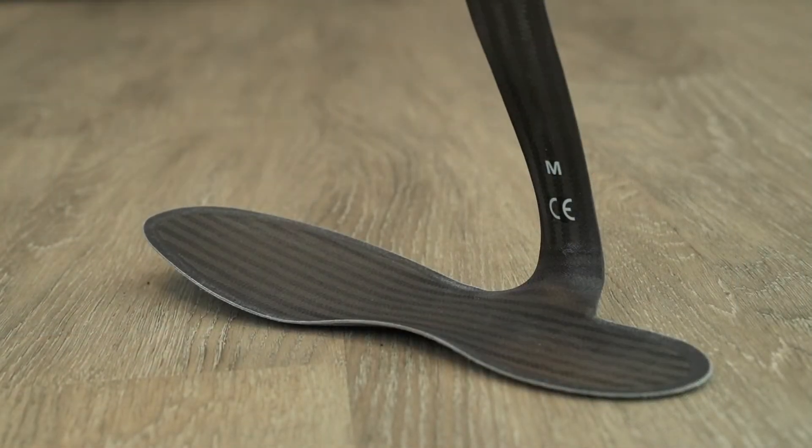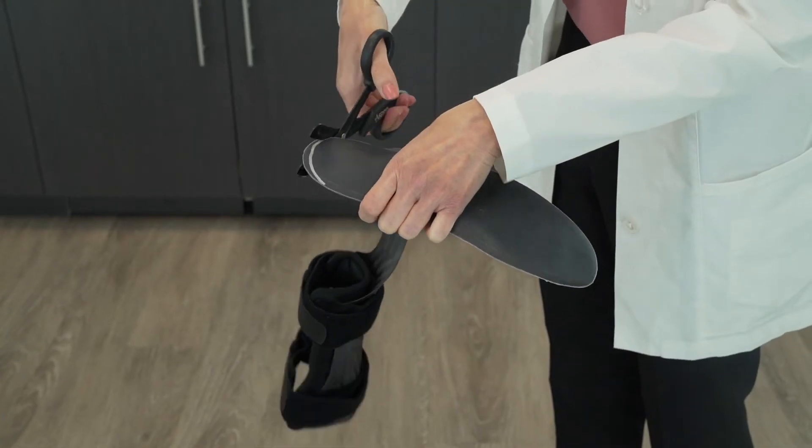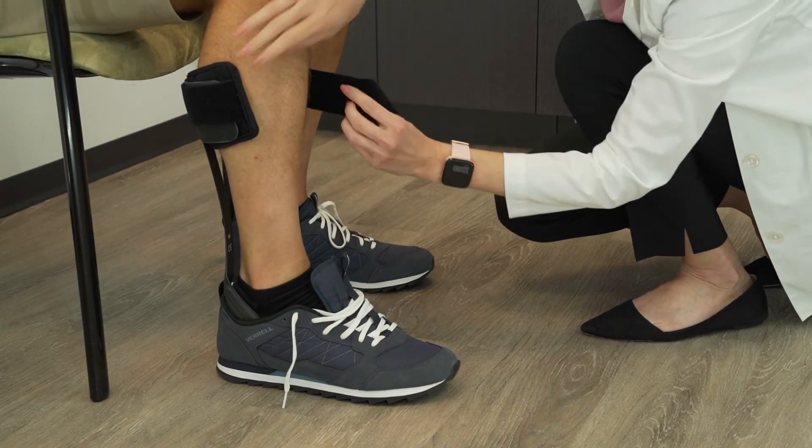The Aspen M2 AFO can also have the foot plate trimmed — anteriorly at the toe, posteriorly behind the heel, and also laterally. You can literally trim almost all the way around the AFO for the patient. This gives you a lot of flexibility in being able to fit it exactly how you need for that particular patient's shoe.